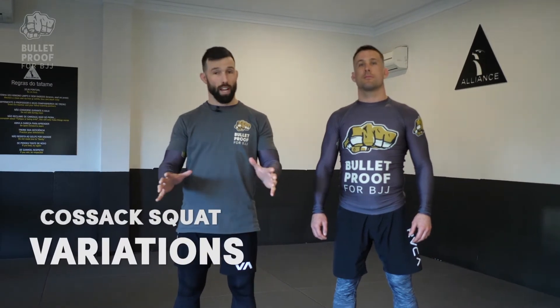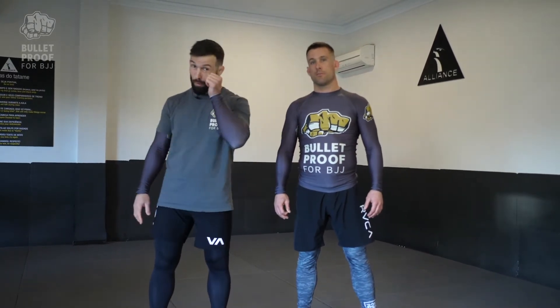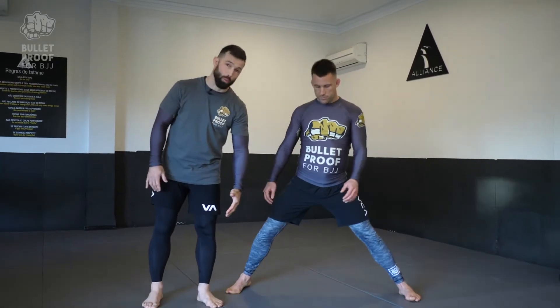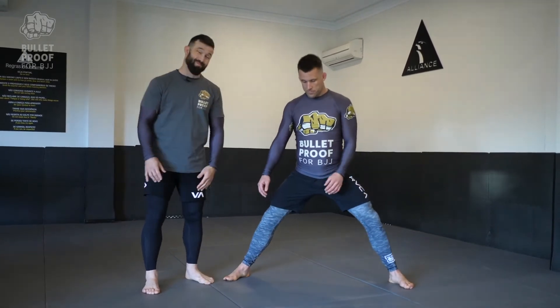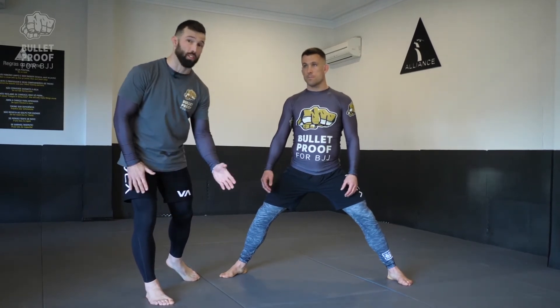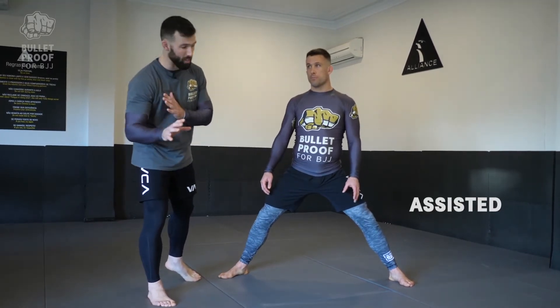Cossack squat variations. There are four levels to this. We're going to start off with Joe having his feet almost double shoulder width. When you're starting off, this position in itself is going to be a bit of a challenge, so we need to give you a bit of assistance.